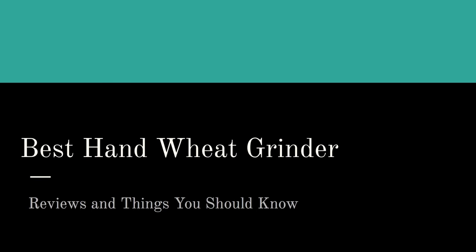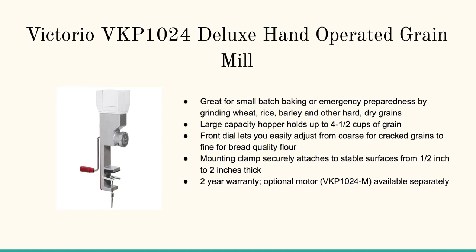Let's hop right in with number one: the Victorio VKP Deluxe Hand Operated Grain Mill. This is a bit smaller — it's got a smaller hopper — but it's perfect for cranking off some grains at the texture you desire for wheat or flour for bread.